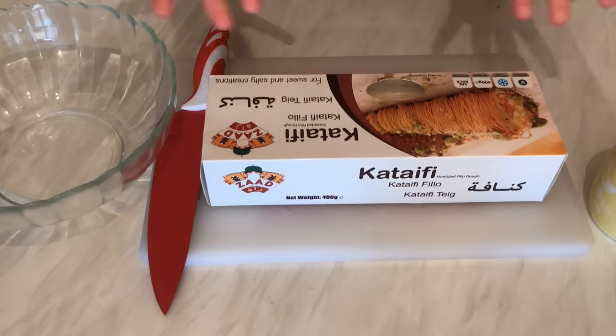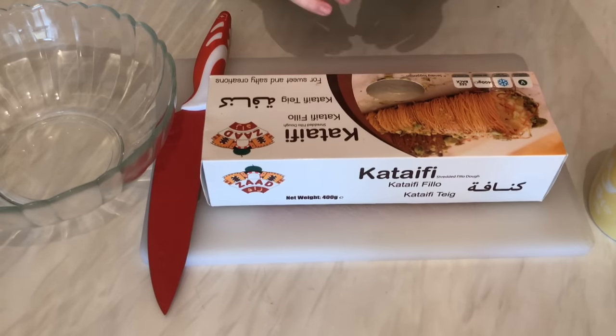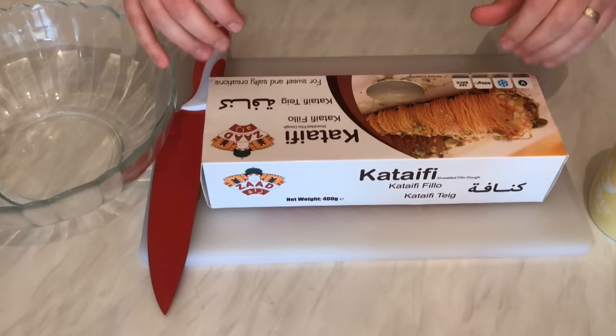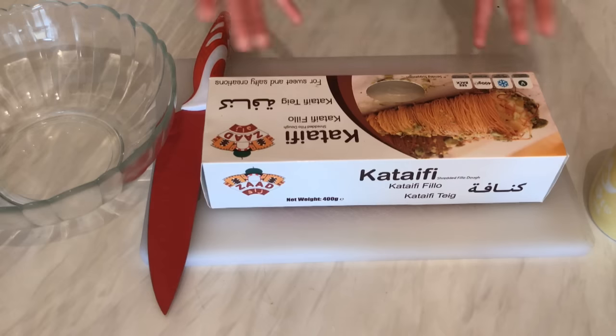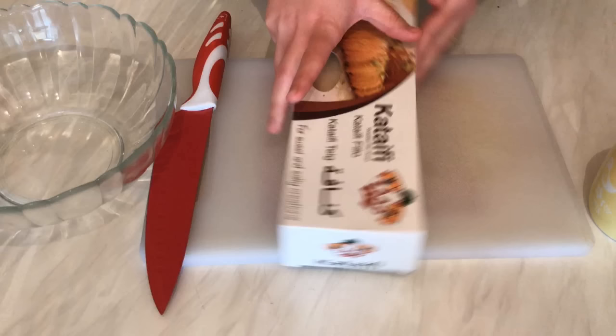Hi everyone, today in my kitchen I would like to show you how we can prepare mini kunafe filled with cream. This recipe looks like the Osmanlija one but these are small and they're very beautiful, very nice, and it's so easy to prepare. Let's get started with the ingredients.